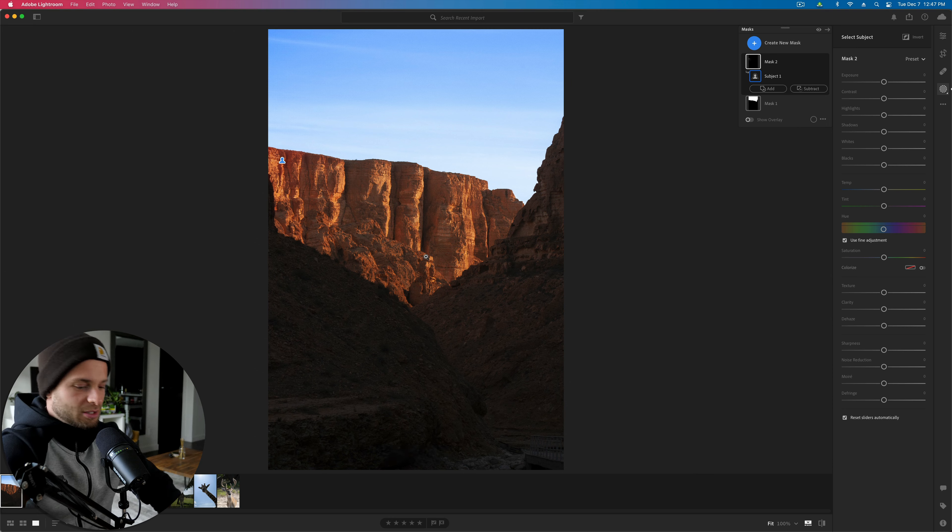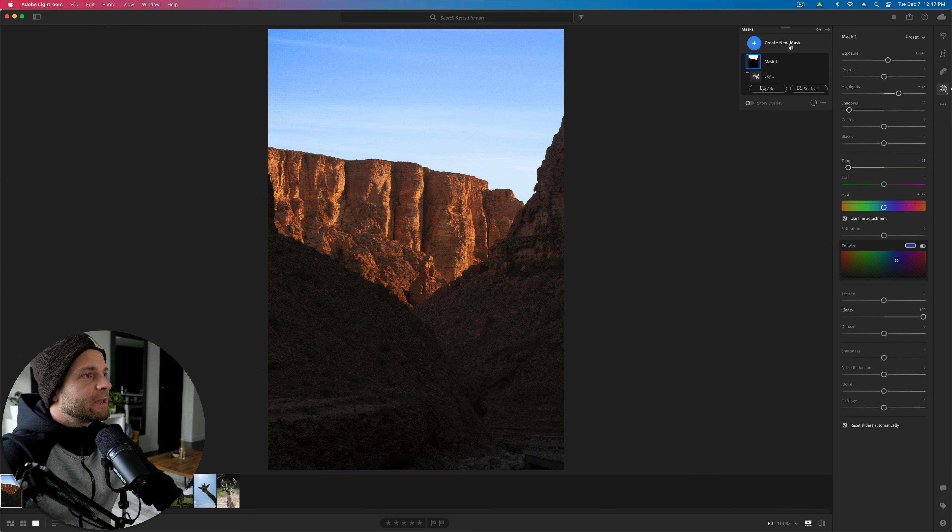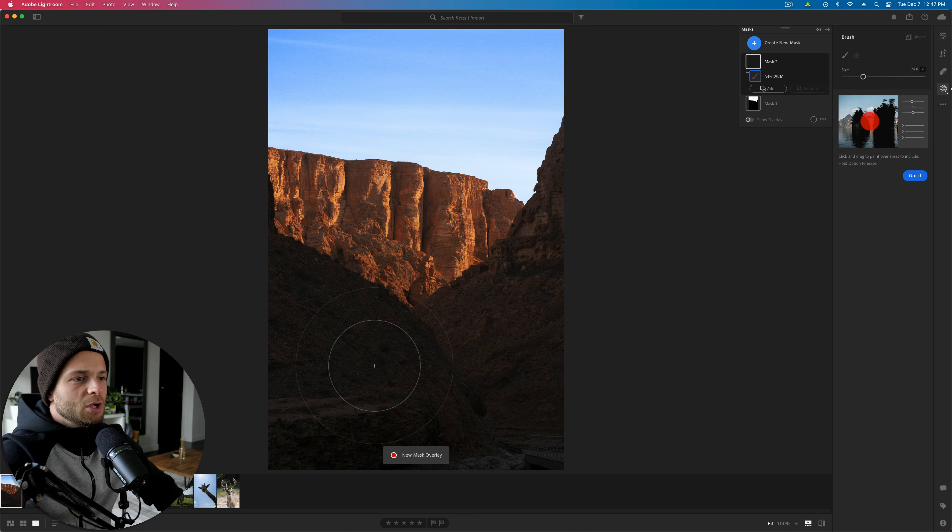Let's try select subject. Sometimes Lightroom will actually know what you're going for, especially if there's a person in the photo. Other times Lightroom will say it has no idea. In this case it said this part of the cliff is your subject — so that's not going to work for us. Let's just delete that mask.